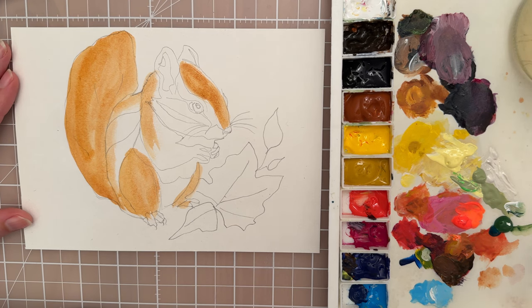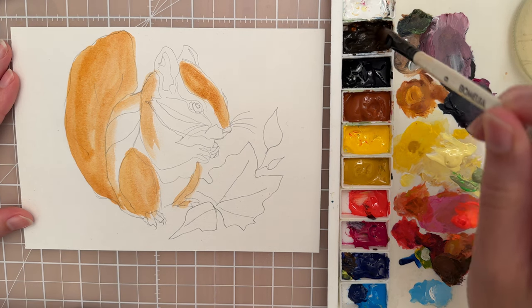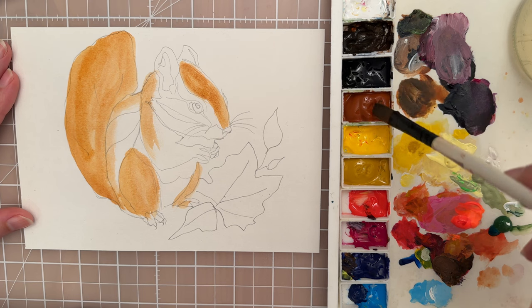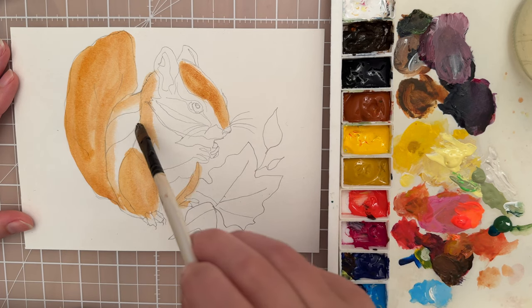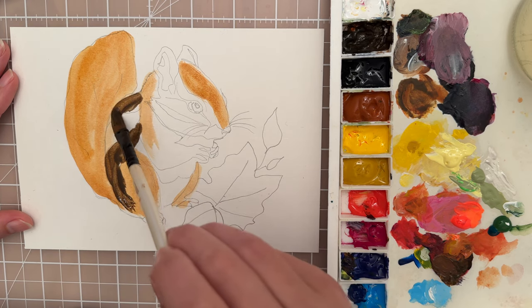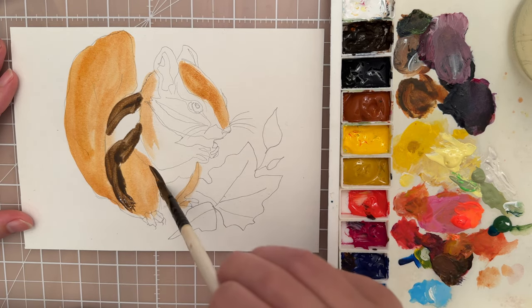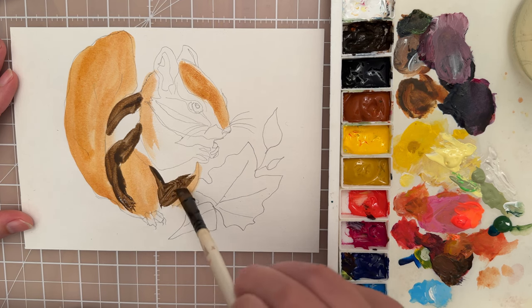Now let's take a different color. I'm going to mix a cooler brown — I'm going to use this Van Dyke Brown and mix it up with some of that burnt sienna that we already had, just to give us a cooler brown. I'm just going to pop this darker brown color in where I see a variety in color. If you look on your sketch you'll kind of see where those different lines and shapes are.